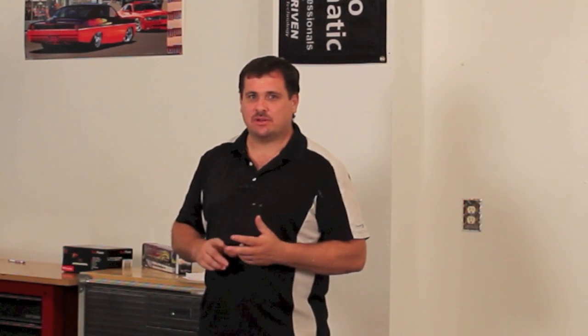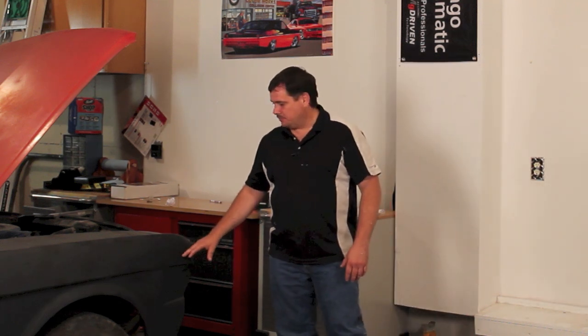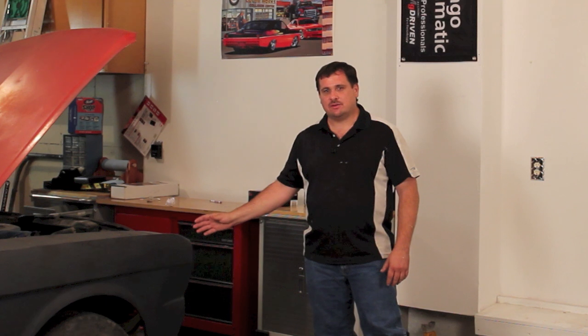Epoxy primer is for metal — it's for corrosion protection, and it also helps with adhesion. But it's not the only primer you can use for bare metal; it's just one option. Some people ask if they have to use both epoxy and self-etch, but it's an either/or. Both epoxy primer and self-etching primer can be used on bare metal, both provide corrosion protection, and both can be top-coated with primer surfacer. You don't want to put just regular 2K primer surfacer on bare metal because it does not have the corrosion properties like epoxy or self-etch.